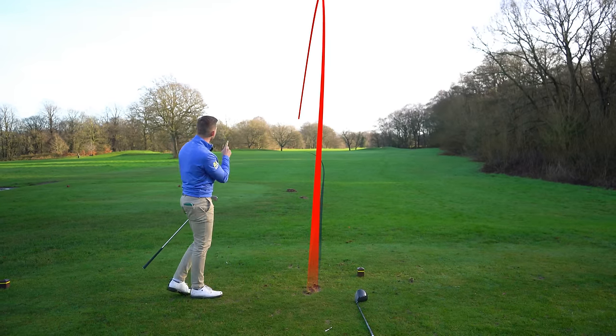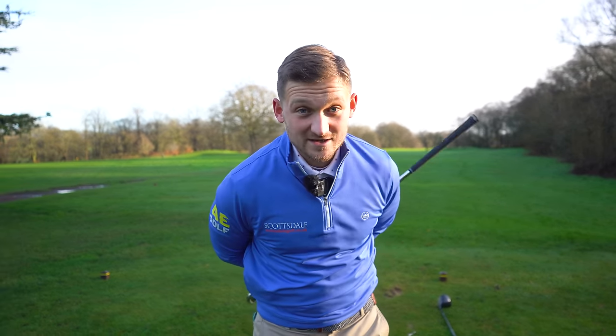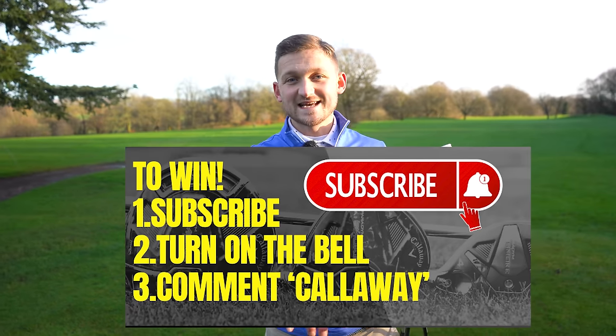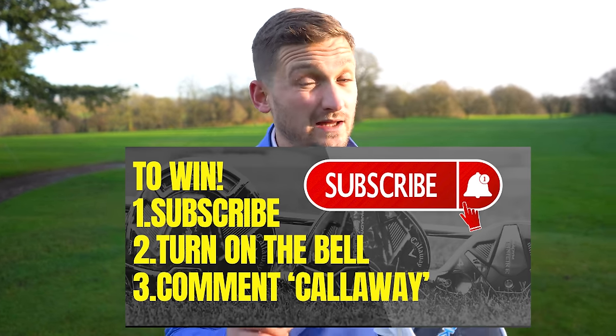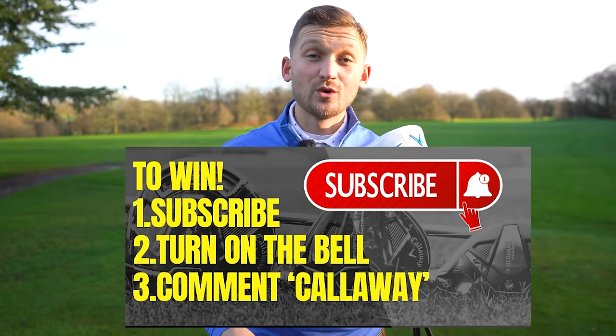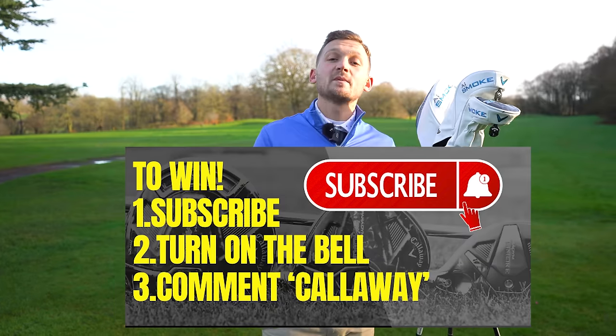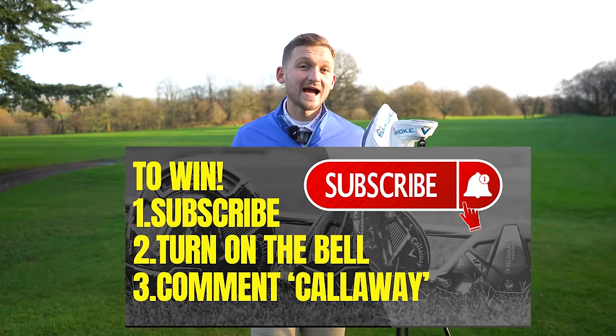So let's get into how you can get your hands on these beauties. It's dead easy: subscribe to the channel, turn on the bell — and I can tell if you've turned on the bell or not — and then simply comment down below 'Callaway good luck.' The winner will be announced here on the channel, and it'll only be me with a verified account that announces the winner.